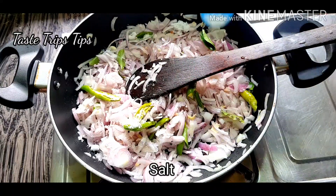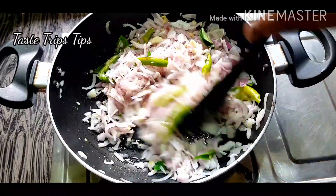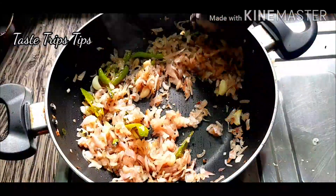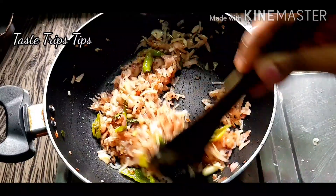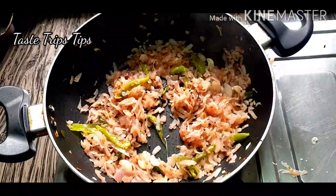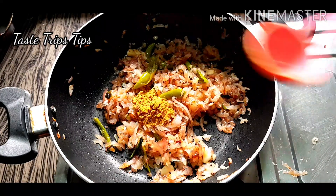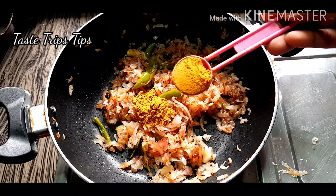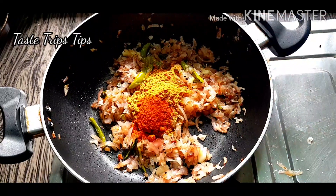Let it dry. We will dry it in the golden pot — let it dry. Add 2 tablespoons of salt, then 1 teaspoon of salt.